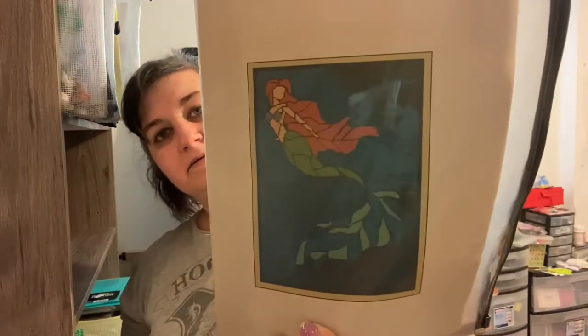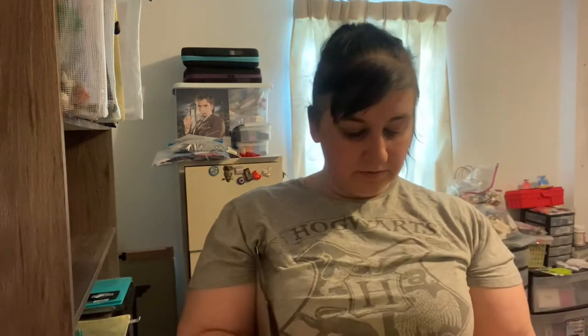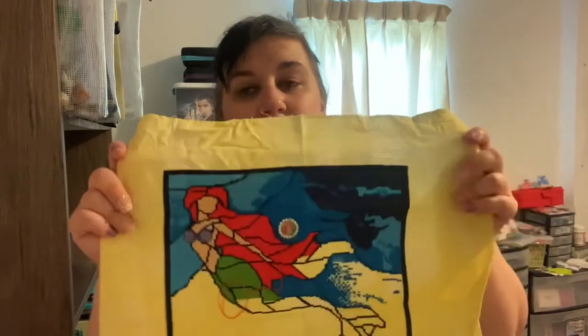This next one is another source of contention — I love it so much but it's taking me forever. I call it Stained Glass Ariel. It's a pattern I got off Etsy that's no longer available, probably due to copyright. This is how far I've gotten on her — and this is why it's a source of contention, because I've gotten this much done and I still love looking at her. She's so bright and fun. But it's a lot of big areas of color and that's painful for me. She gets to stay.